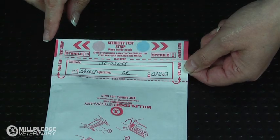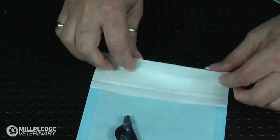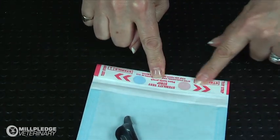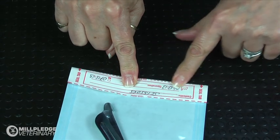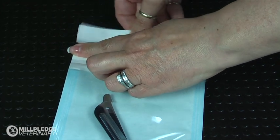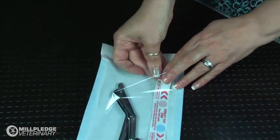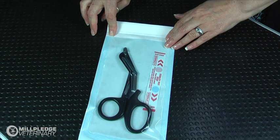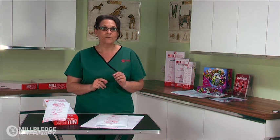The STS strip needs to be detached and placed inside the pouch. Fold along the perforated dotted line of the STS strip and press firmly to create a crease. Then fold again along the sealed tab dotted line and press to create another crease. You can now easily remove the STS strip and place it inside the pouch. Having a sterility test strip included with every bag will save you time and money, and enables you to be confident in the sterility of your packs and that you are working towards best practice standards.